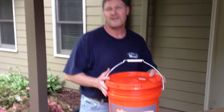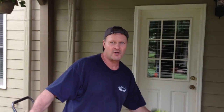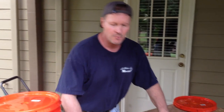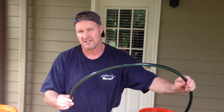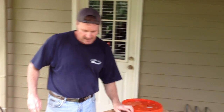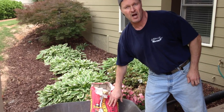A few things we're going to need is a bucket, a five-gallon bucket from my favorite hardware store. A drill with a 5/8 inch bit. Tubing — we're going to need some drip tubing. This is a half-inch PVC drip tubing. A utility knife and something to cut the tubing with. In addition, we're going to need some concrete.